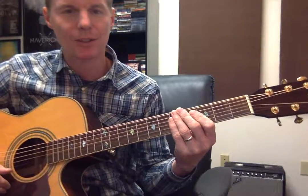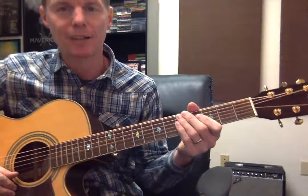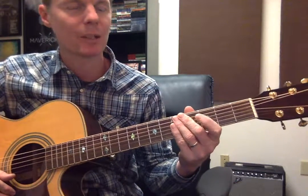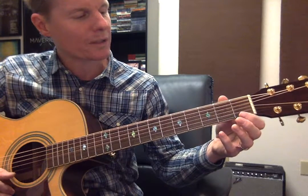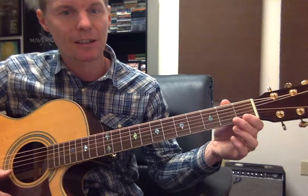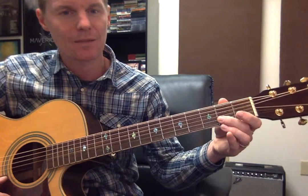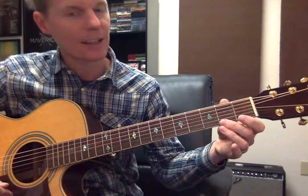Here's the exercise I gave you guys to practice. I'm going to play it slowly so you can play along with me. Here we go: one, two, three, four. Open, first, second — and then we're going to move to the second string: open, first, second. Again, first string: open, first, second.